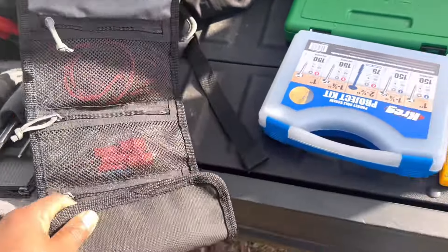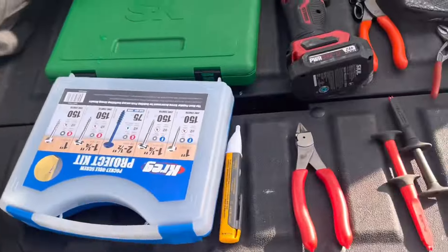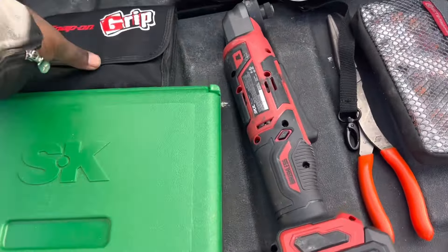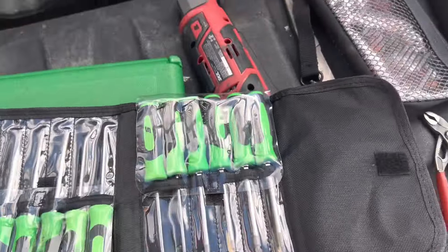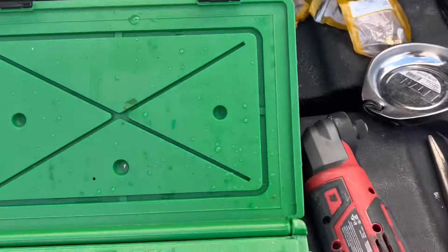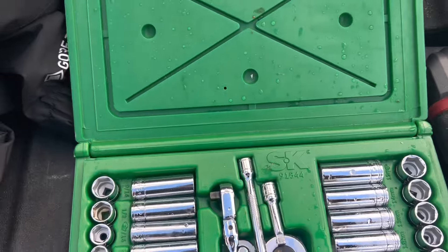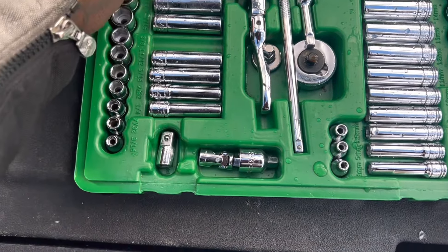I don't have a problem getting this open and closed with the amount of stuff in there now. I just literally pulled all the stuff out the front seat and some of it was still wet. There's still water droplets on things because everything was in the rain. This chrome socket set got a lot of water in it, but because the sockets are chrome it didn't hurt them — that's the half-inch set.